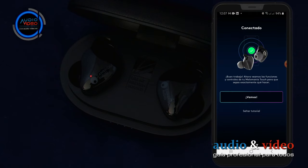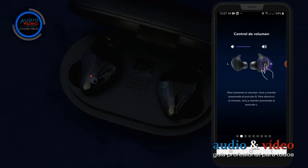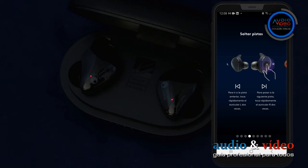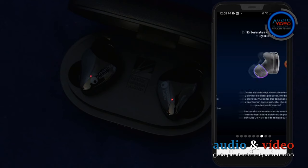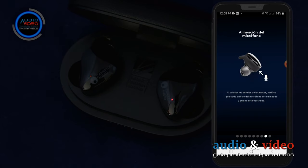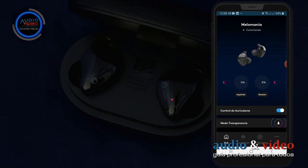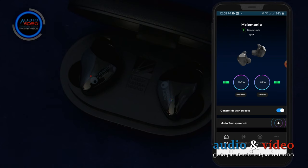El software se conectará a los auriculares informándonos con el mensaje 'conectado.' A continuación, podemos seguir un corto tutorial sobre el uso de los auriculares. Después de un rápido aprendizaje, pulsamos 'listo' y automáticamente pasamos a la siguiente opción: el estado de carga de la batería. En la parte superior hay un indicador verde parpadeante 'conectando' bajo la palabra melomania. En el momento de la conexión, se muestra información sobre el códec actual — el mejor soportado, es decir, aptX.